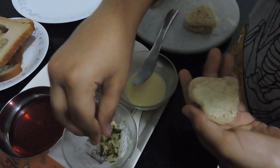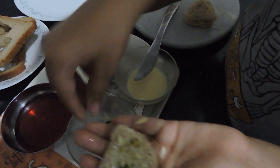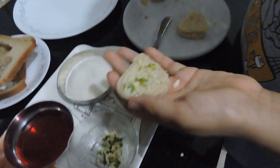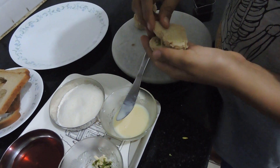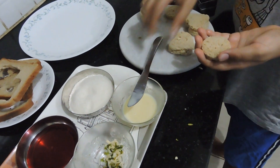I will add some nuts on this one. I've added the nuts — now let's sandwich it. Sandwich it carefully. Now I'll do the other ones.